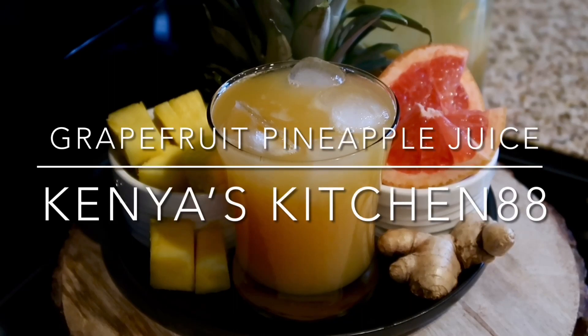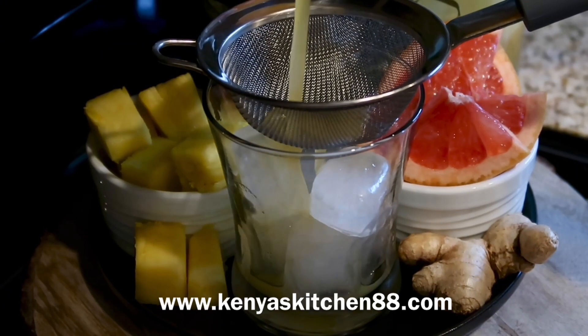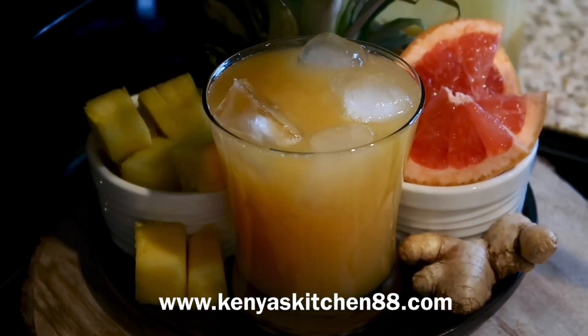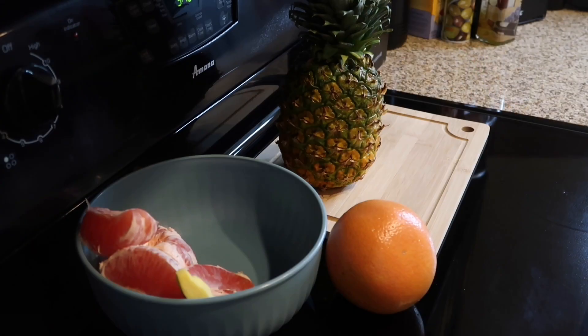Hey guys, welcome to Kenya's Kitchen 88! Today we're going to be making my delicious grapefruit pineapple juice. Be sure to hit the like, comment, or subscribe button and let me know what you guys think. The recipe has been posted to my website at www.kenyaskitchen88.com — the link is in the description box.